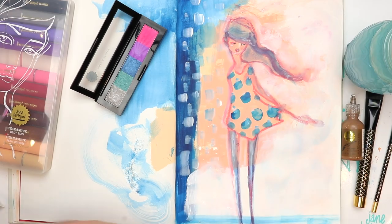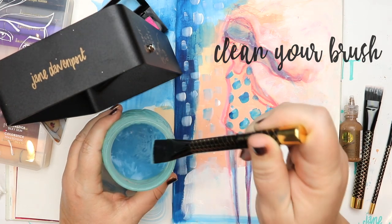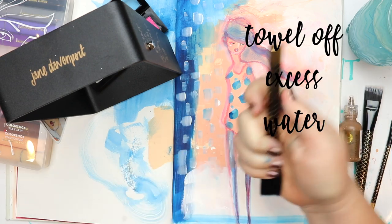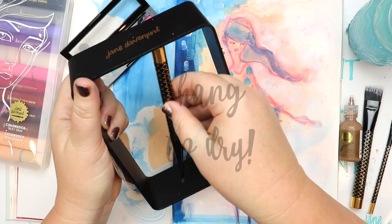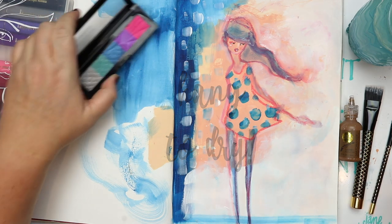I like to give my paint brushes a thorough clean after I've used a lot of acrylic paint or gesso with them. All you need to do is rinse them in water. I like to dry them off with a paper towel, pop them upside down, and let them hang to dry — it doesn't take them too long.